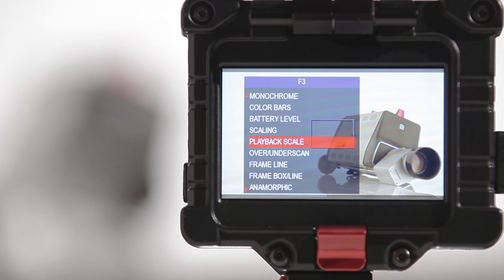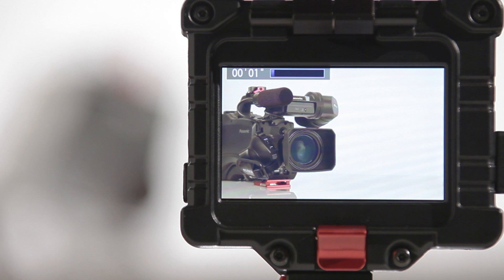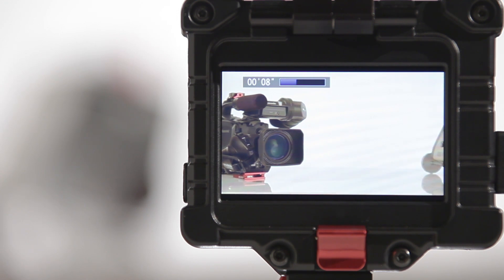Also programmable to the speed buttons on the side is the new playback scale feature. To compensate for some cameras' different signal types between record mode and playback mode, which can alter the image size, this feature makes it fast and easy to switch back and forth between appropriate scaling setups.